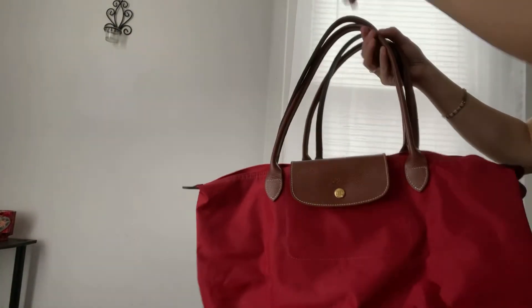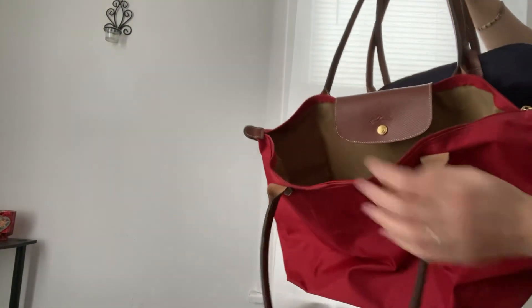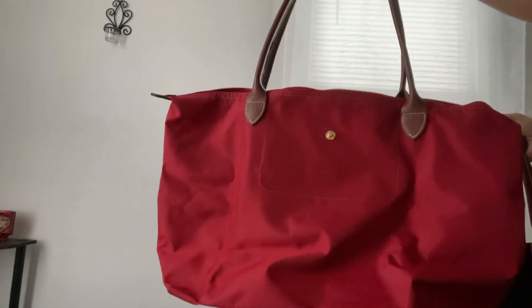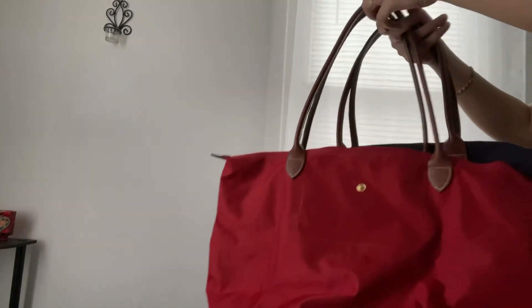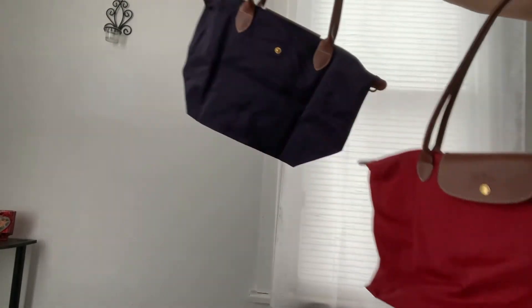This one right here is the old version and it only has one pocket. So if you ever get it with one pocket, don't think you're buying a fake — it might just be the old model. The new model now has two pockets.